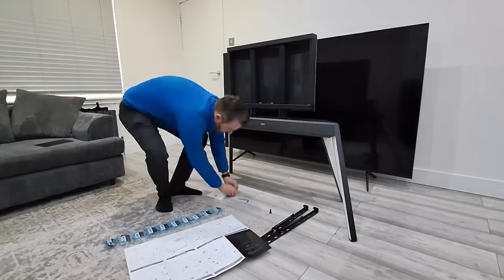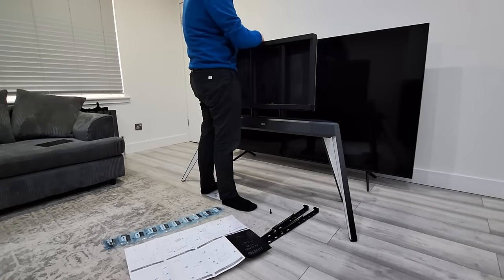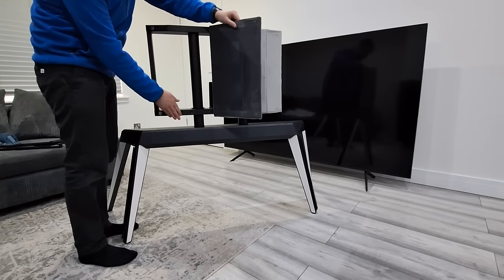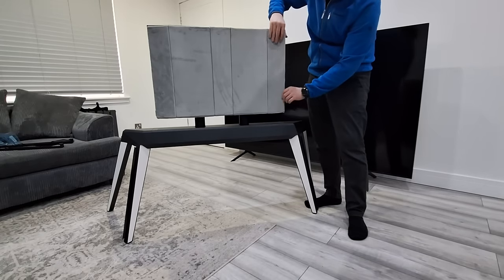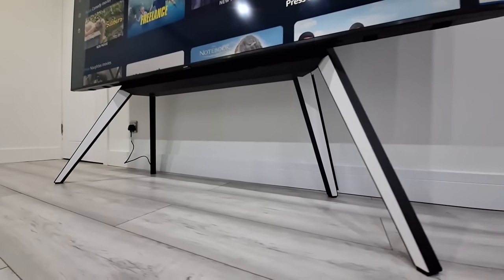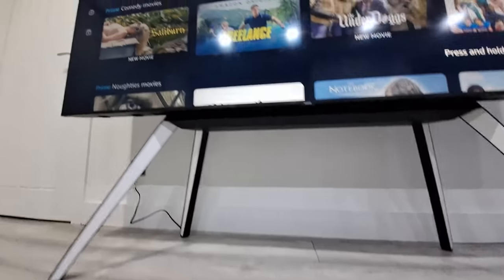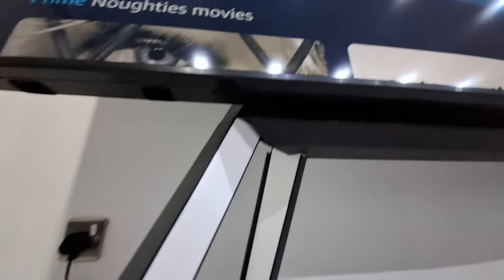The back legs also have spaces so you can hide your cables — there's a bit of cable management built in. It's not for big massive cables, but it does hold a couple of cables on each leg. Overall, I absolutely love this stand. It's very minimalistic, which is what I like for my living room — I don't want too much clutter. With this stand you can push it right back, it's very small-looking, but it makes the TV look even bigger and grander. With the sleek easel design, it's absolutely gorgeous.